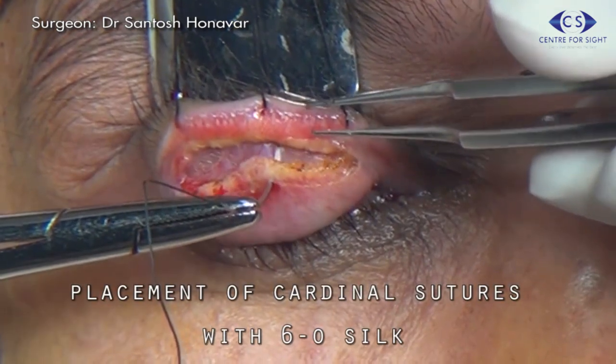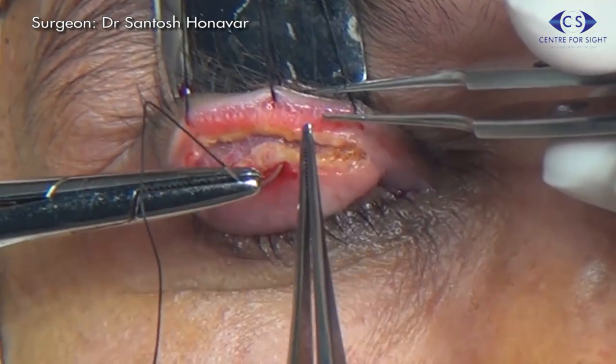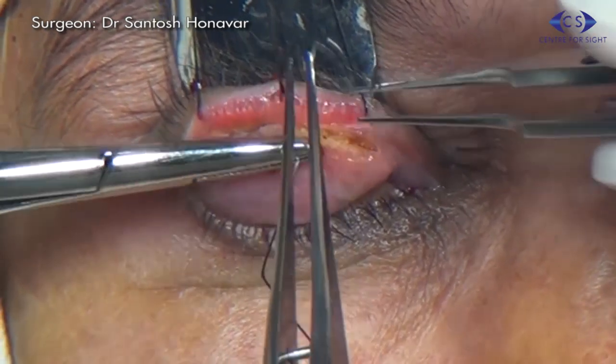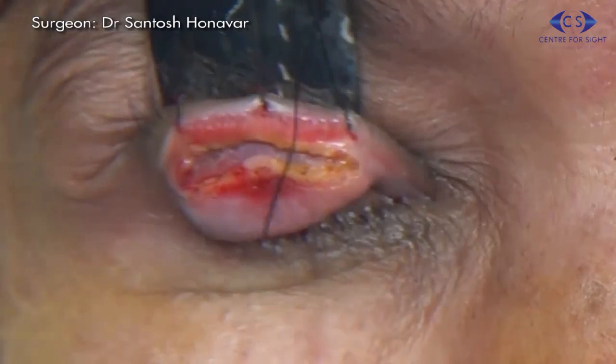The first cardinal suture is taken centrally using 6-0 silk through the distal strip of the tarsus, then under the proximal strip of the tarsus to emerge through the skin just above the lash line.